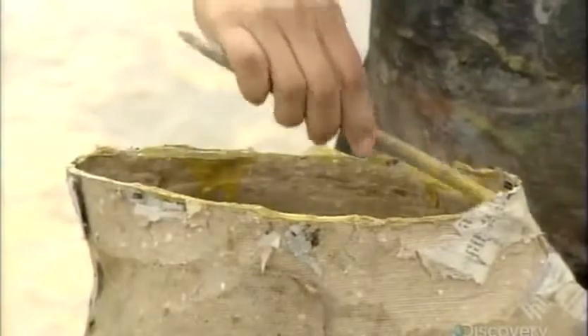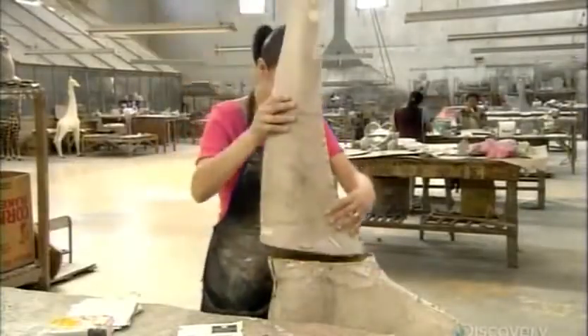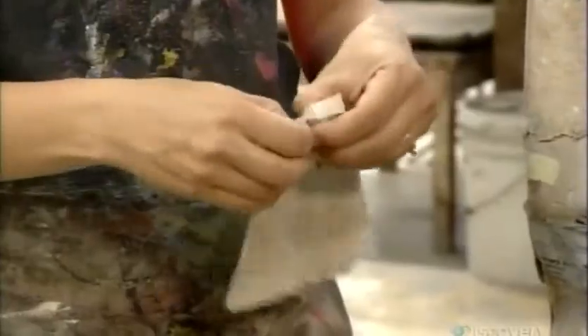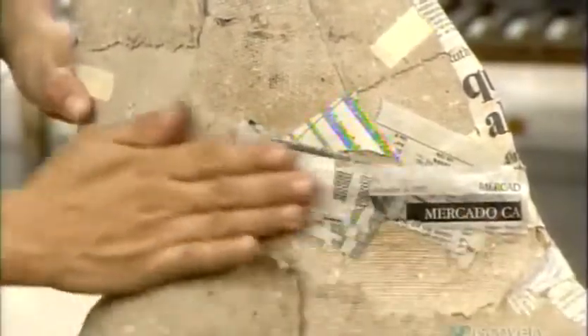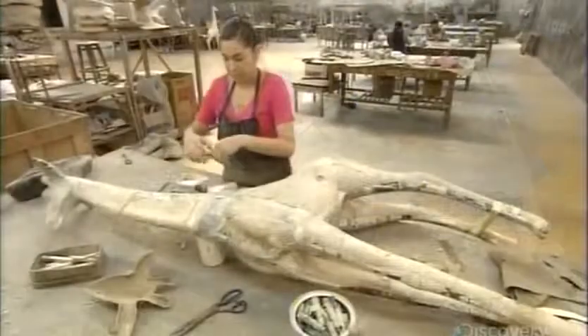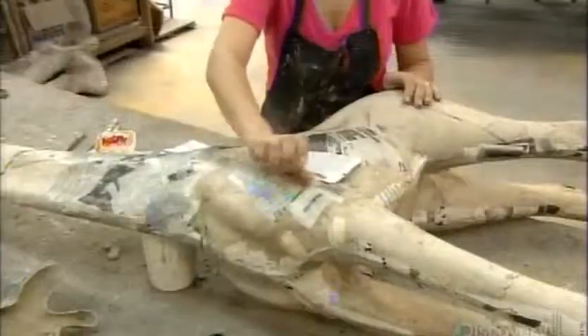They assemble the animal by adhering all the body part shells, reinforcing the joints with strips of newspaper. Then they paper over the entire surface to even it out.